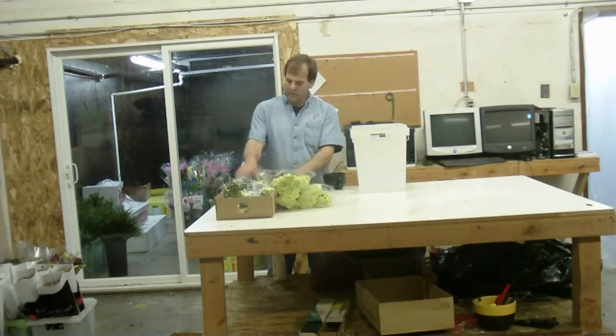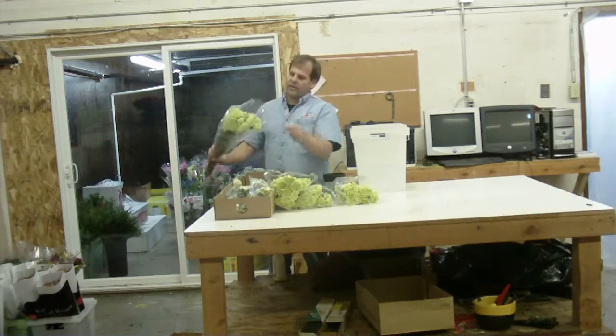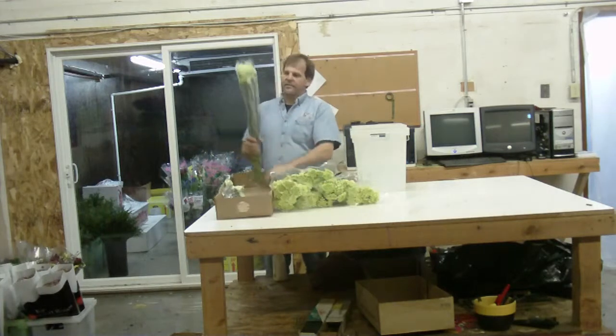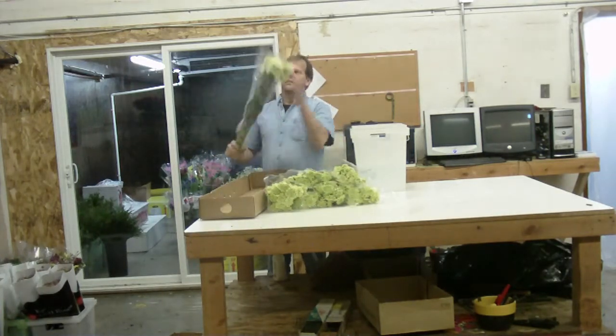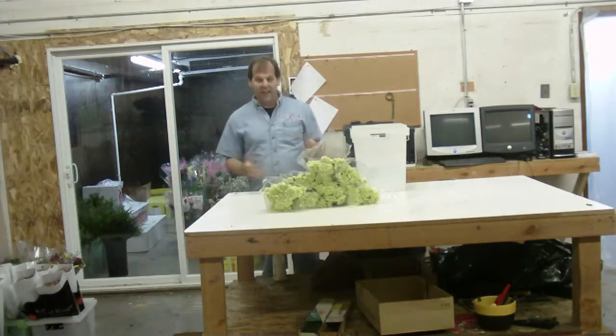Pull them out — you want to make sure the heads on them are nice and straight. These are not the green tick carnation, which is also a Dianthus. A lot of people call that one a green carn, but it's not a carnation. It's in the Dianthus family.